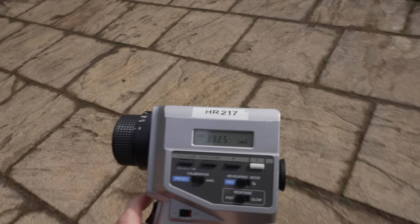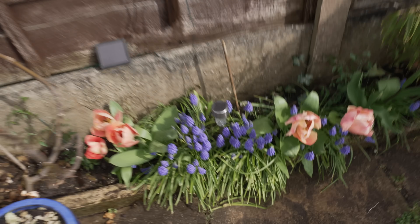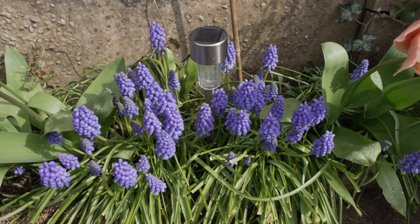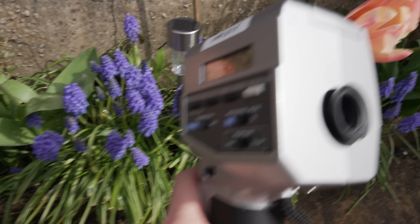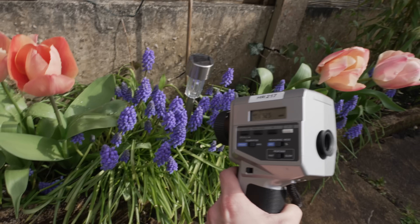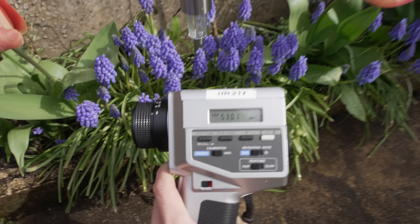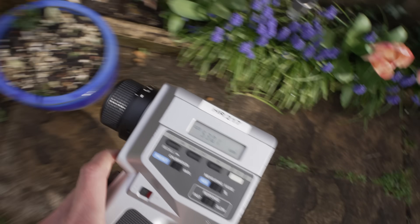And then if we walk across here and point it at these flowers — they are not even reflective, but just for the sake of measurement we'll measure the nits here — you can see that it is easily 530 nits.